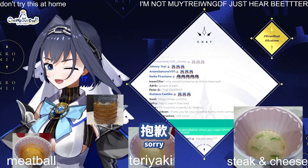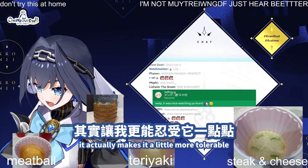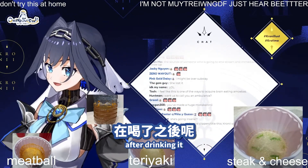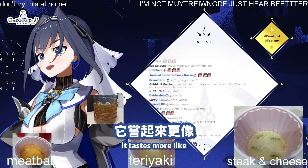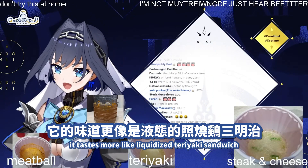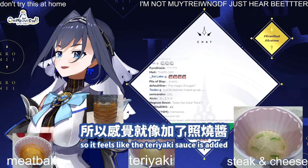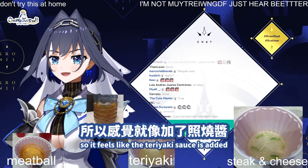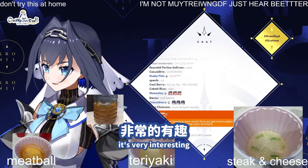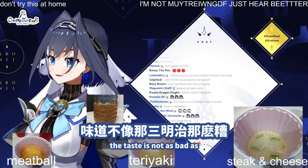So actually, when I added the maple syrup, it actually makes it a little more tolerable. After drinking it, it tastes more like teriyaki — liquidized teriyaki sandwich. With the maple syrup, because it's sweetened, it feels like teriyaki sauce was added when in reality it's just maple syrup. It's very interesting. But the smell is really, really off-putting. The taste is not as bad as...